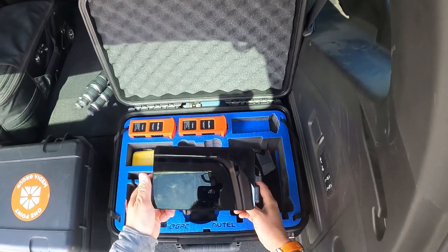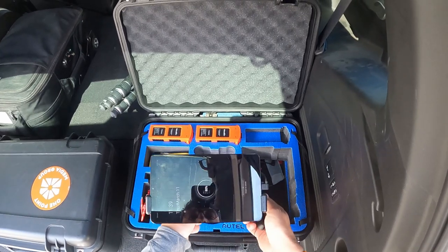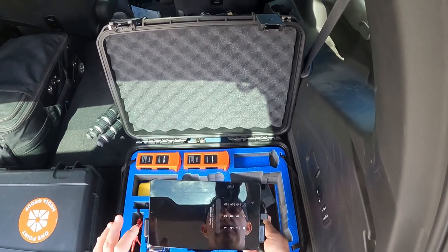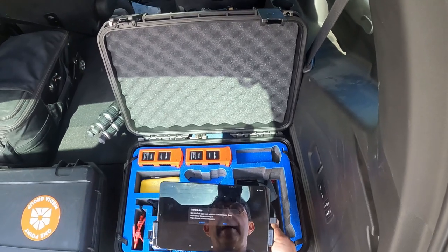Sorry, I can't see what the GoPro is seeing — it's on my head and I'm not sure about the framing. I'm doing my best; I'll go through the whole shoot or as long as the GoPro battery will last.